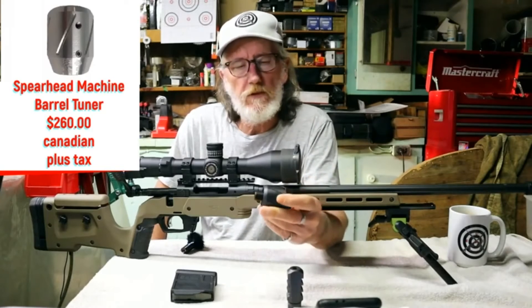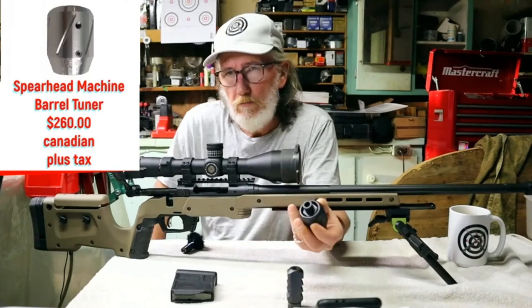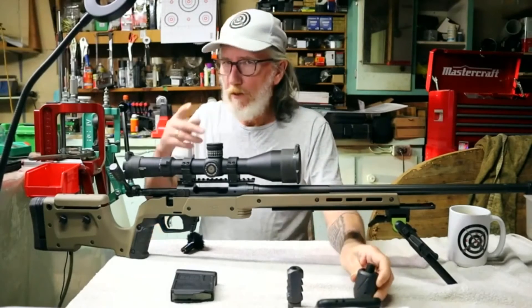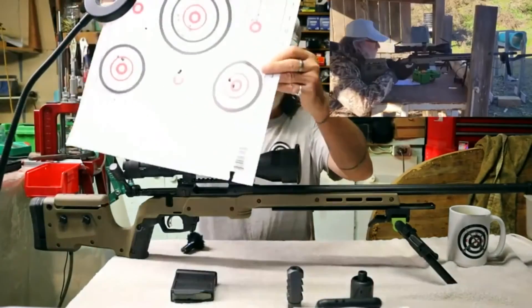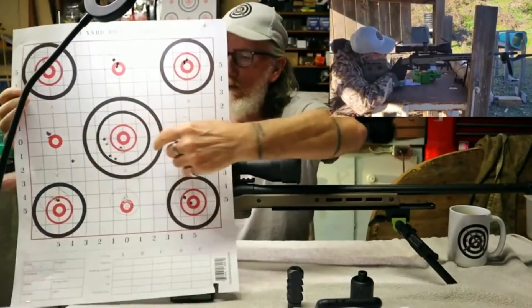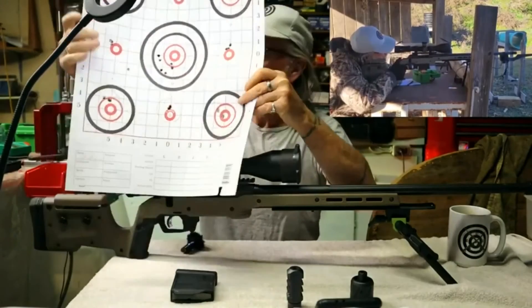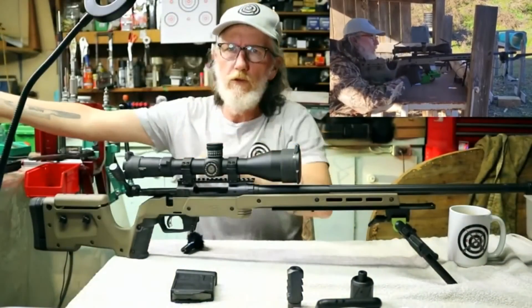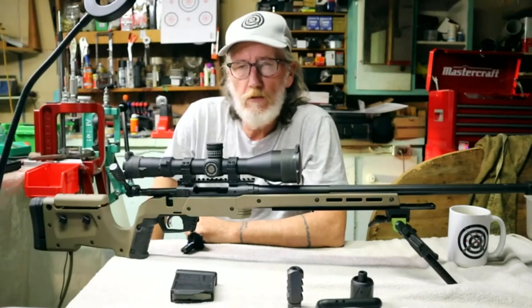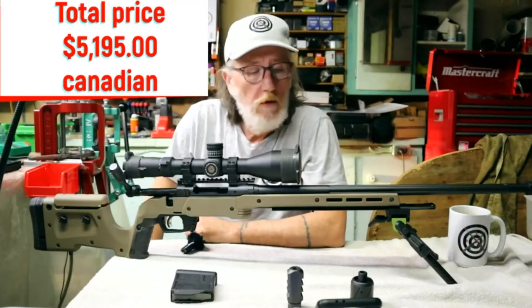You screw the barrel tuner in, give it a quick lock, and start tuning. You'll find your groupings start changing — just keep turning and clamping until you find the perfect harmonic balance with the bullet you're using. I do have one load test already done: a 100-yard test with 140-grain boattail hollow points. I zeroed the gun and worked through the load. Two loads are most promising, but I'm not staying with 140-grain — I prefer 147-grain for the better BC.